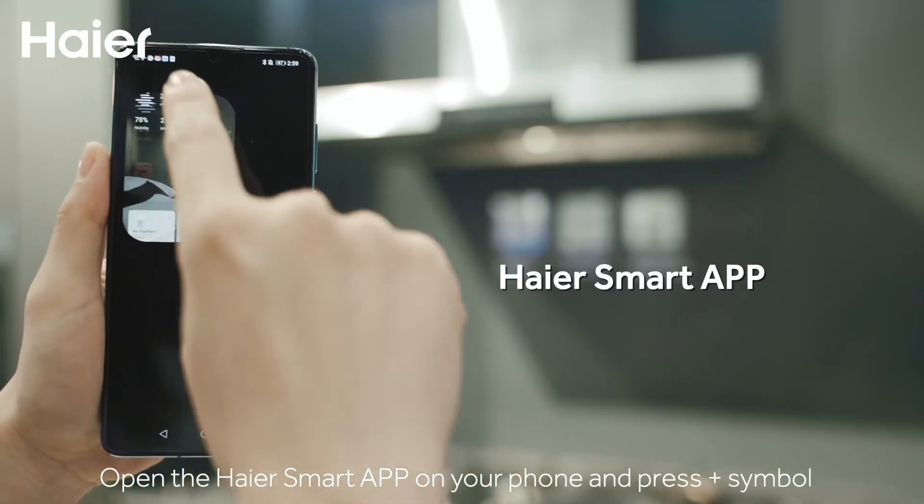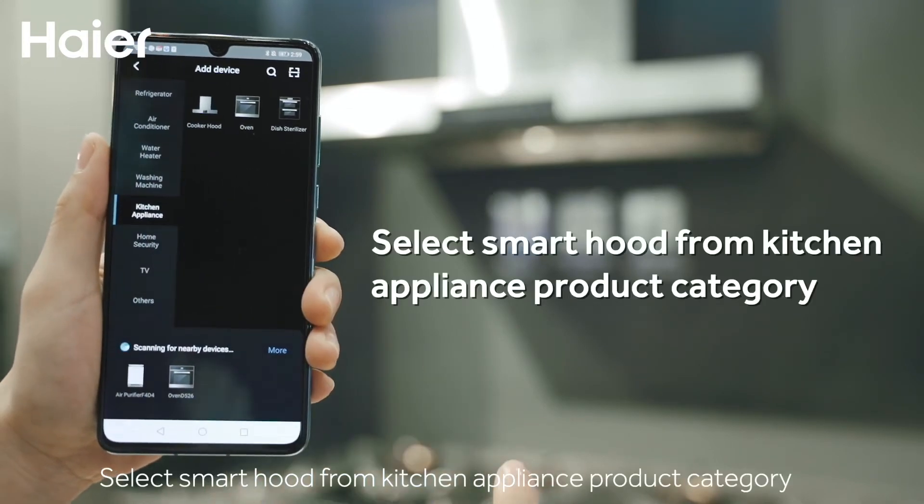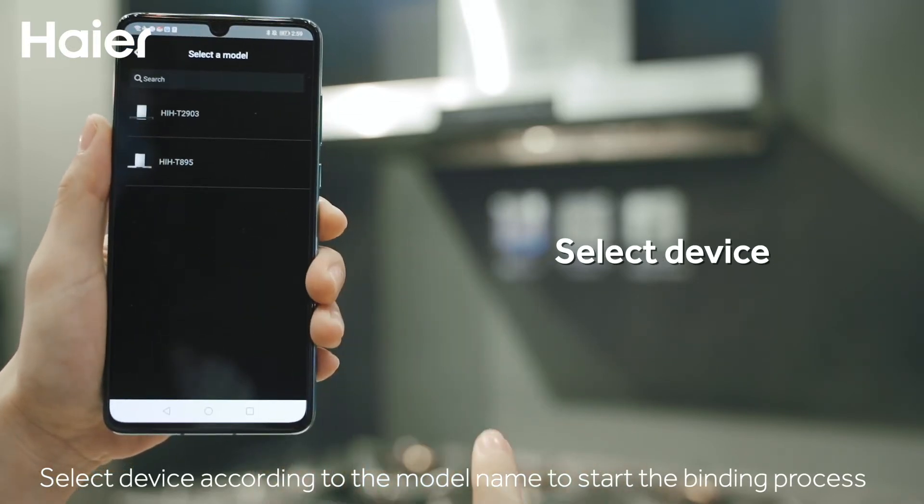Open the Hiya Smart App on your phone and press the plus symbol. Select smart hood from the kitchen appliance product category. Select the device according to the model name to start the binding process.